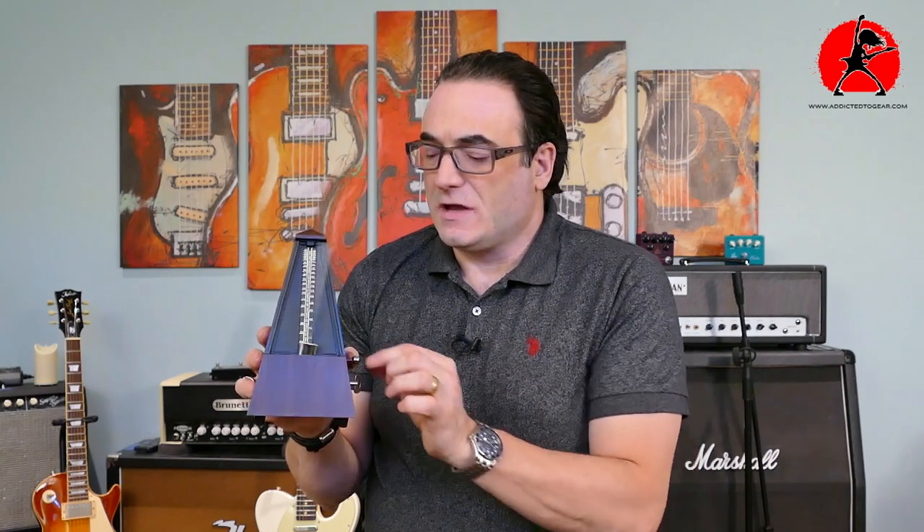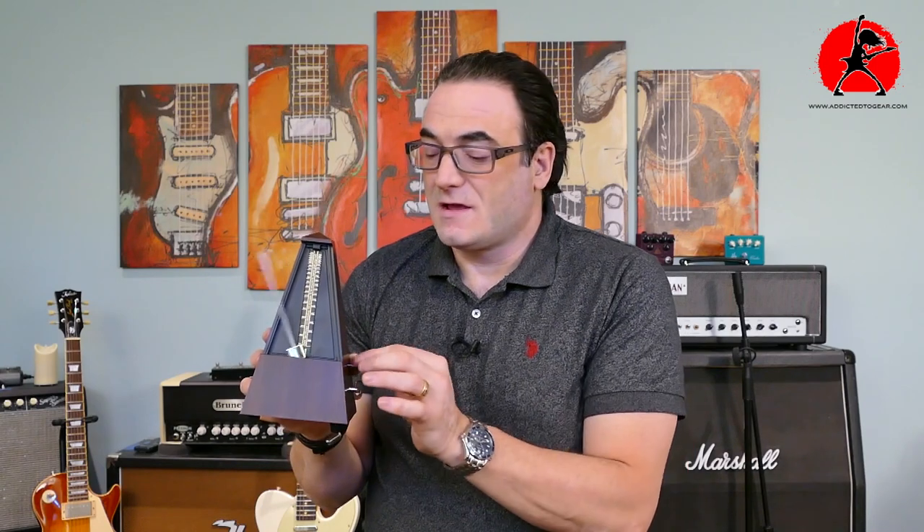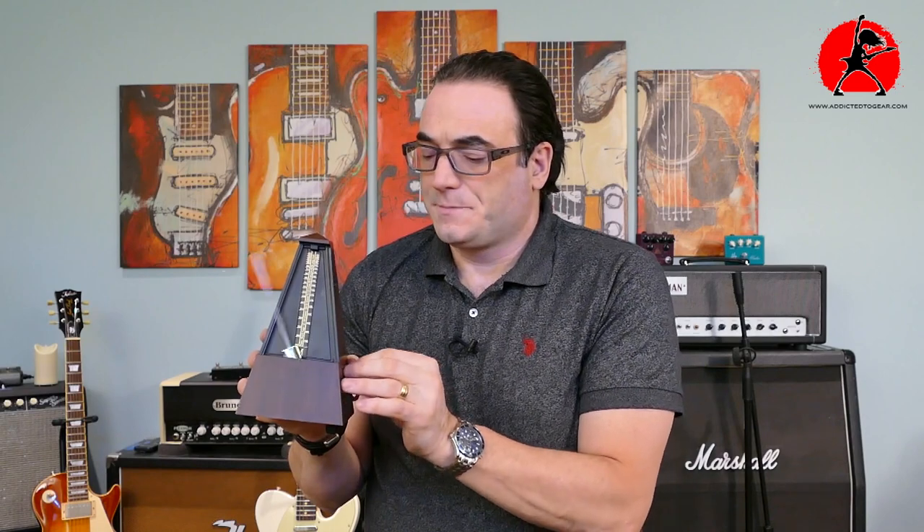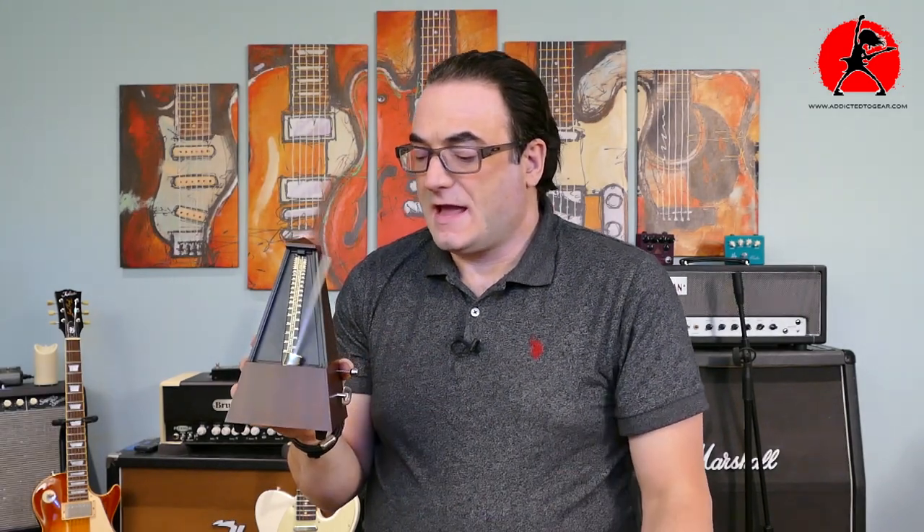We can let it play and pull the tab out to hear it ring on beat two, then adjust it to three, four, and six — demonstrating the different beat groupings with the bell indicator.